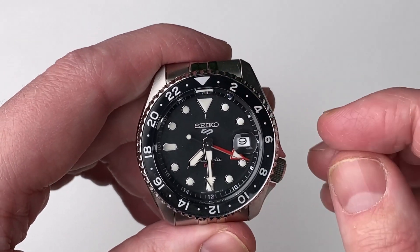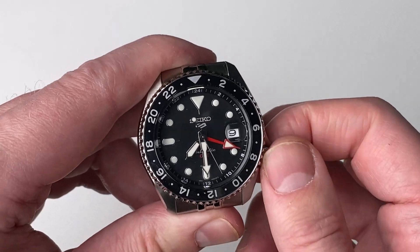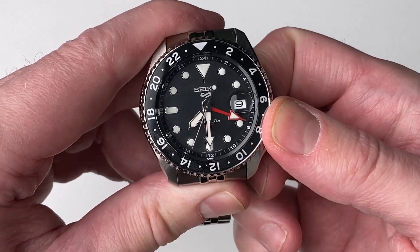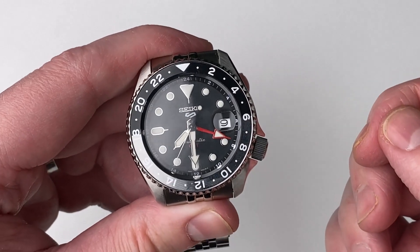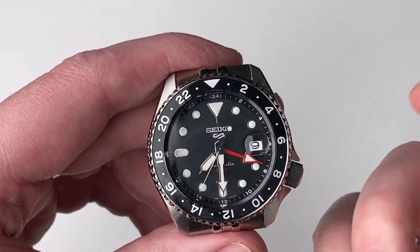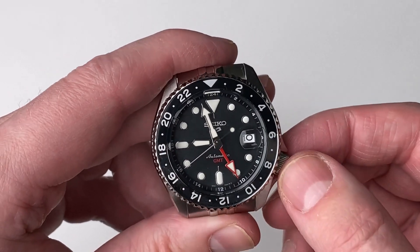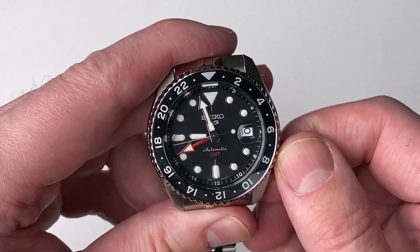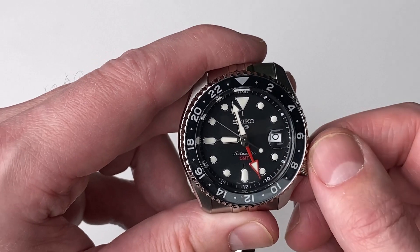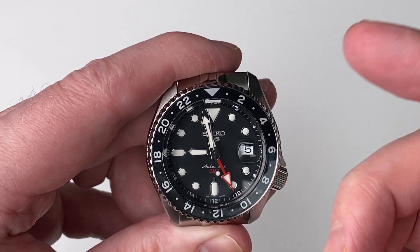Let's look at how this watch operates. In the first crown position, it's the wind position — it has a noticeably larger crown than my other Seiko 5, which is very hard to move, but this one is very easy. It's a push-down crown, not a screw-down crown. If you go clockwise in the first position it will move the GMT hand, and anti-clockwise it will move the date. I like that configuration.